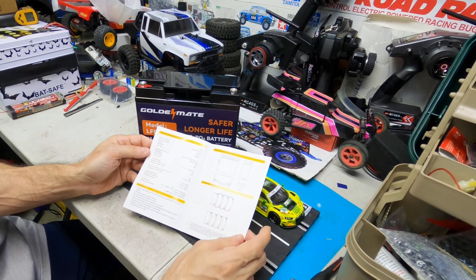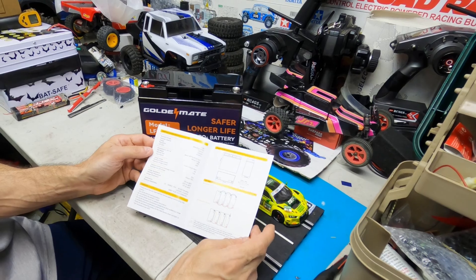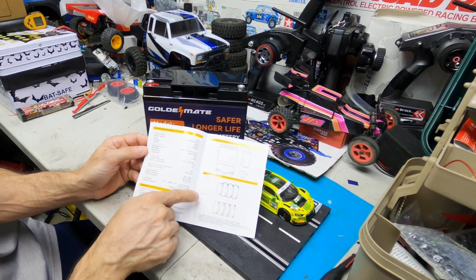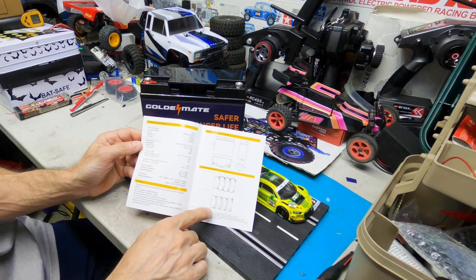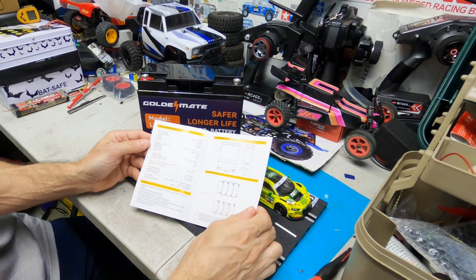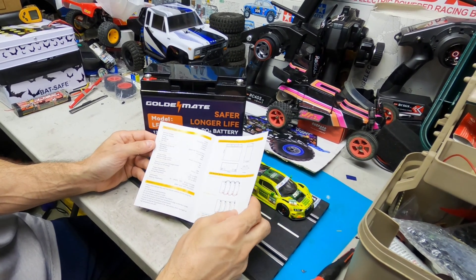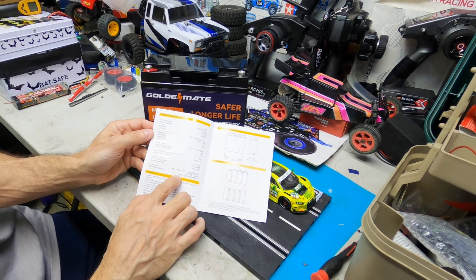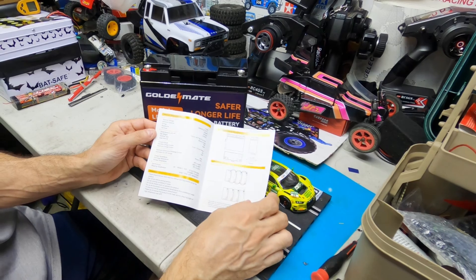Standard charge current is 4 amps, so I'll probably use the 4 amps with my good RC charger. You could wire these any way you want for more capacity or more voltage. You could see the diagram. And these are supposed to have — look at this — 5,000 plus cycles you could charge it. That's awesome.